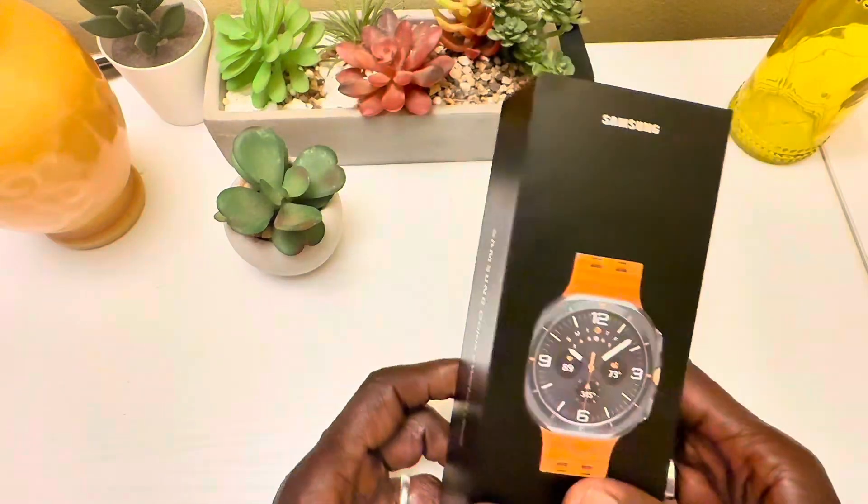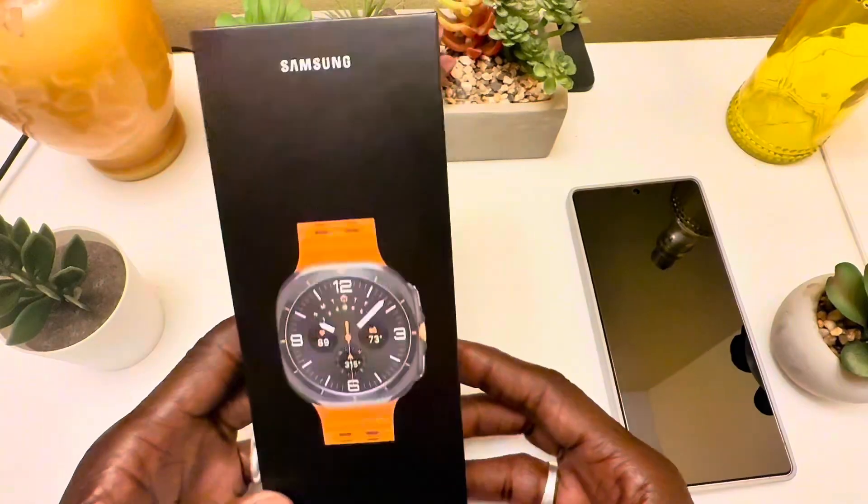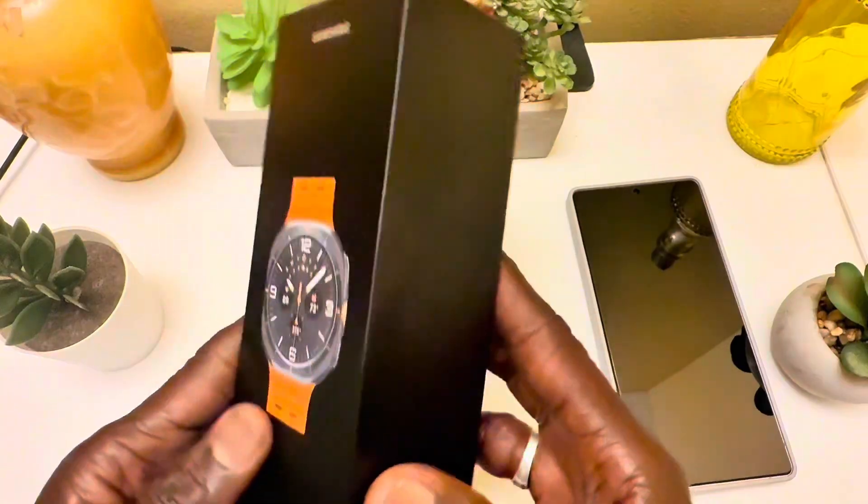Hey guys, welcome back to my channel. Today we're going to unbox the Samsung Galaxy Watch Ultra. I know I'm late — I missed the bus — but I'll come up with some reviews, apps, watch faces, and much more, so stay tuned.